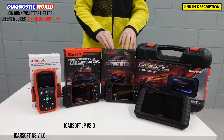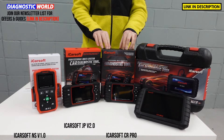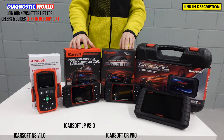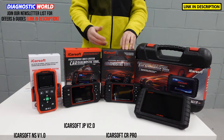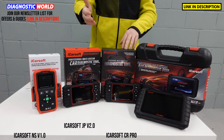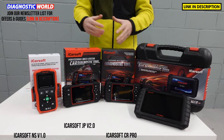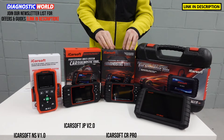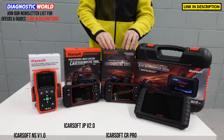We then move on to one of the best sellers — the iCarSoft CR Pro kit. This tool will do everything that these other kits cover, but will cover way more manufacturers. While the NS V1.0 just does Nissan and Subaru, and the JP V2.0 covers Japanese vehicles, the CR Pro covers manufacturers from all over the world. It'll do all of the Europeans like BMW, Porsche, Mercedes, Audi, Skoda, VW, as well as Volvo, Saab, and it does the Americans as well — so it covers all three regions: America, Europe, and Asia. This has been a really good package for a number of years and it's still a really good seller. It also gives you free lifetime updates.